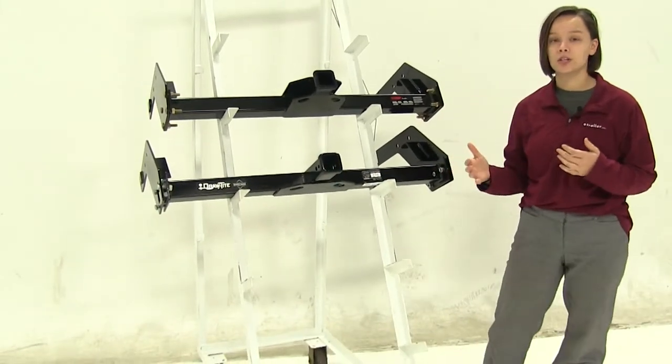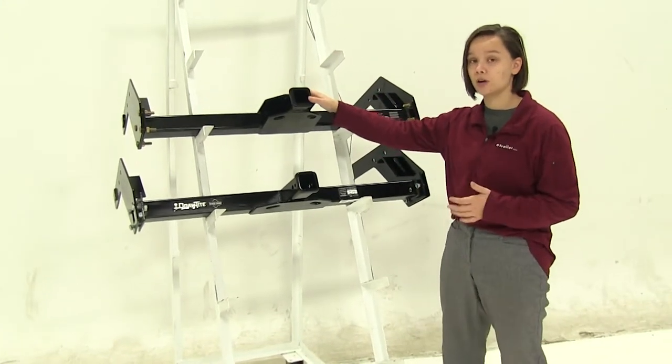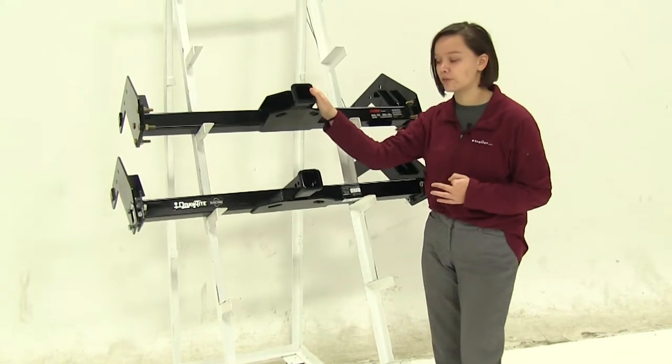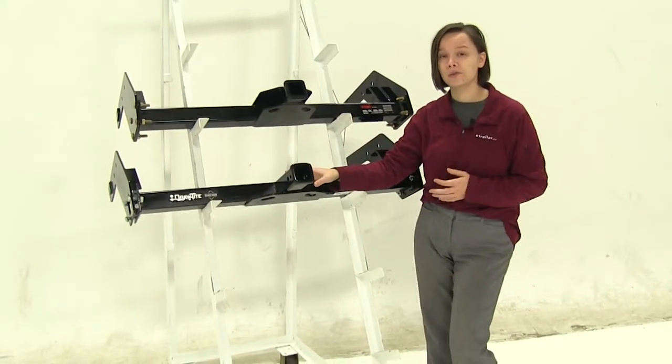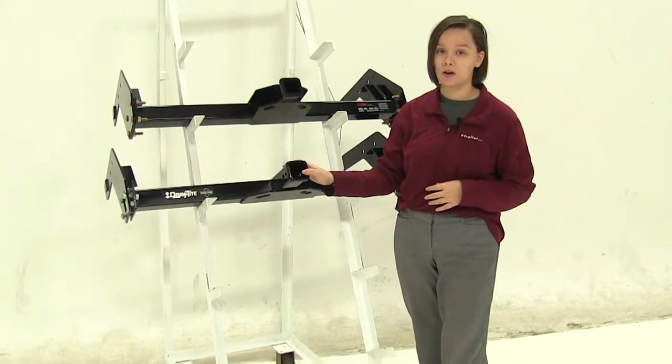As for how we secure this to our vehicle, this is going to be a no-drill application for our Curt — we won't have to make any extra holes, and we're going to use all the existing holes in the frame. For our Draw-Tite, however, we will need to drill, and we'll also have to remove the bumper to place this on.